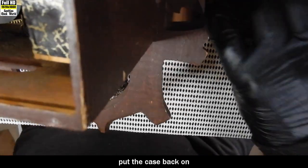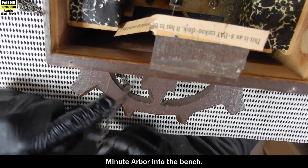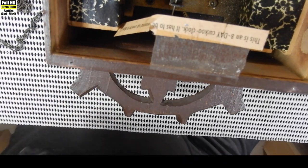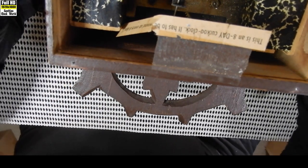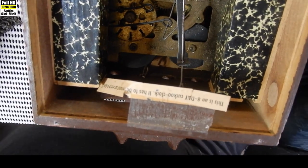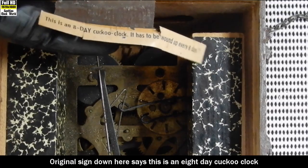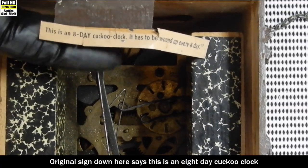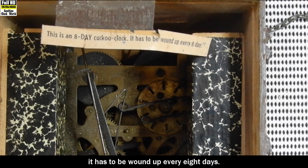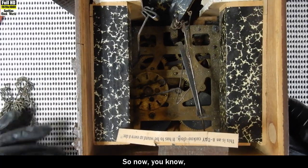Put the case back on our stand so we don't dig the minute arbor into the bench. Now we're going to take out the bellow pipes. The original sign down here says: this is an eight-day cuckoo clock, it has to be wound up every eight days. So now you know.